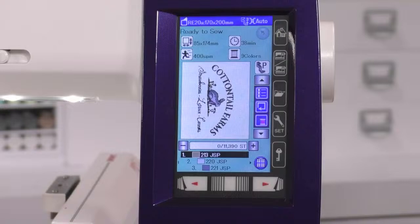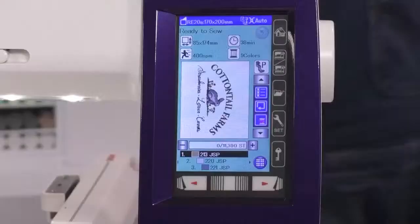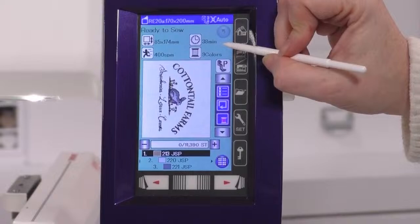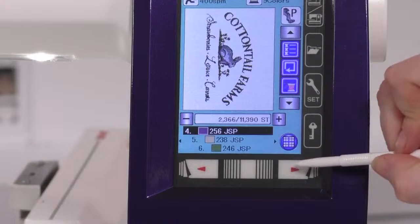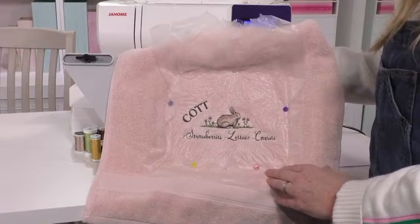The machine tells you exactly how long it takes to stitch out and how many thread colors you'll need. It's saying this design takes 38 minutes and there are nine colors involved — all listed so you know what threads to have ready, and you can also change the colors to customize them. I've already done this design halfway because I don't want to make you sit through 38 minutes. I've already stitched the bunny, the flowers, and some of the words, and I'm just about to finish 'Cottontail.'